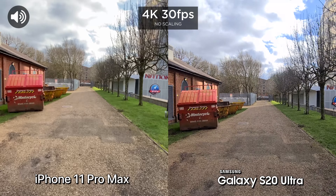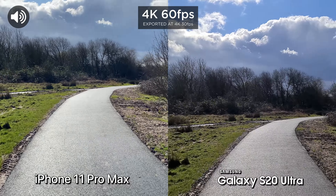And now we're going to test out the stabilization with the ultra wide camera. We can also test out the zoom. We've got two times optical zoom, and we've got five times optical zoom on the S20 Ultra, so we can get a lot closer with the S20 Ultra compared to the iPhone 11 Pro Max.